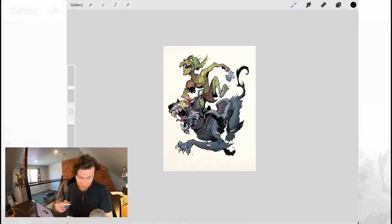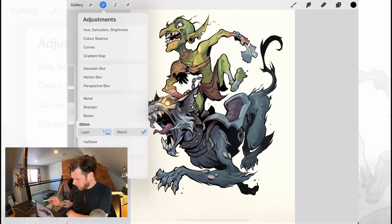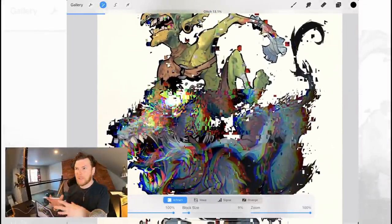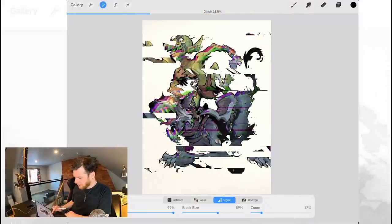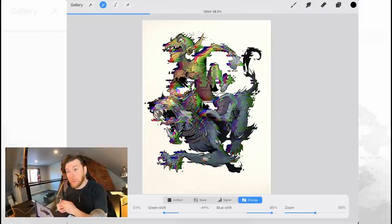Next we have all new filters: Glitch, Chromatic Aberration, Bloom, Halftone, and Noise filters — combined with the new pencil filters for dramatic finishes. Glitch probably doesn't really suit this character but we'll do it anyway. It'd be good for TV screens and things like that, like science fiction concept work. I think a lot of people are going to be using this — I've already seen some people use it in really interesting ways. I don't think I'd use it very often unless something called for a glitch effect.